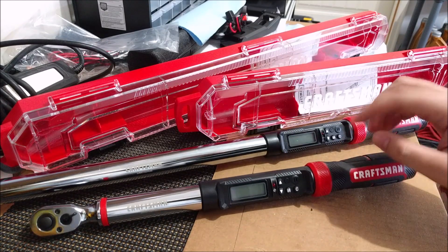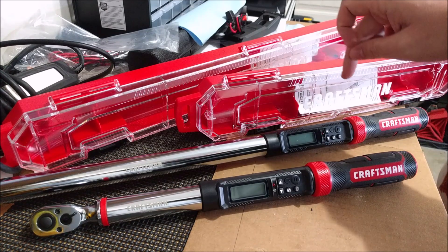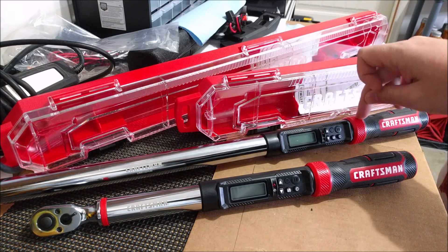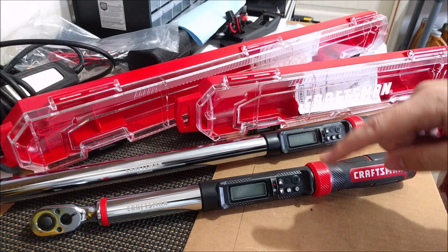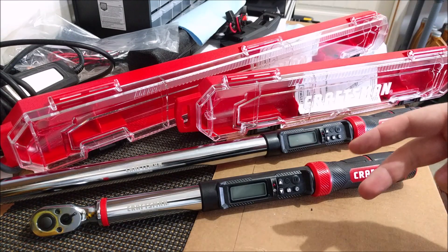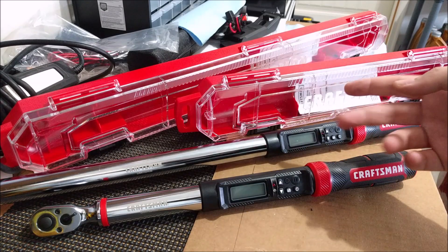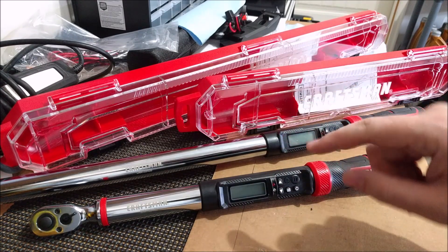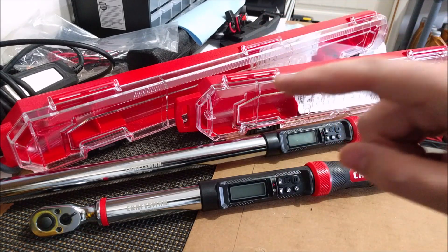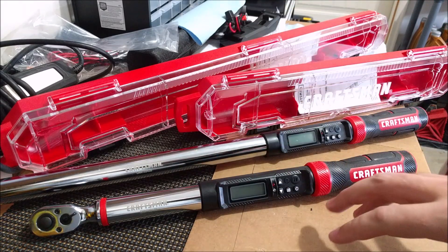The 3/8 digital torque wrench is good for 20 to 100 foot-pounds, whereas the half inch digital is good for 50 to 250 foot-pounds. Both digital torque wrenches can be changed between newton meters, inch pounds, foot pounds, kilograms per centimeter, and degrees, which is really good. Both torque wrenches are within a plus or minus three percent error on clockwise usage and a plus or minus four percent error on counterclockwise usage.